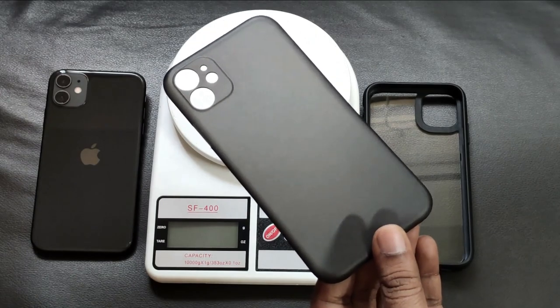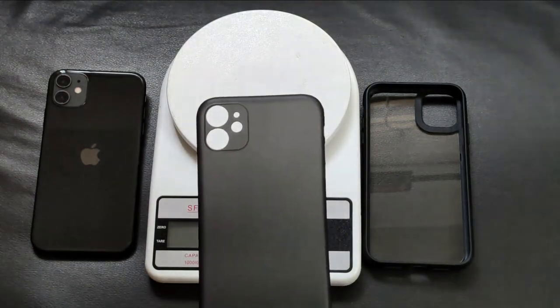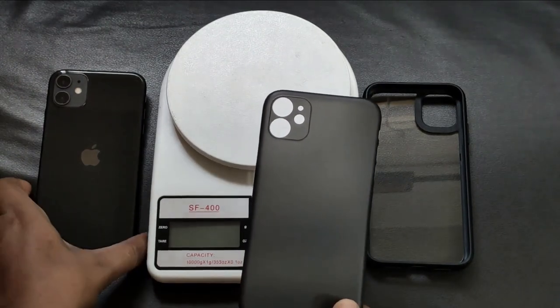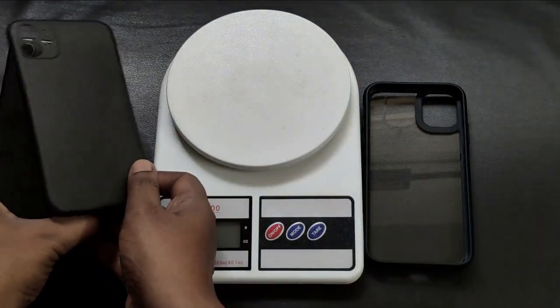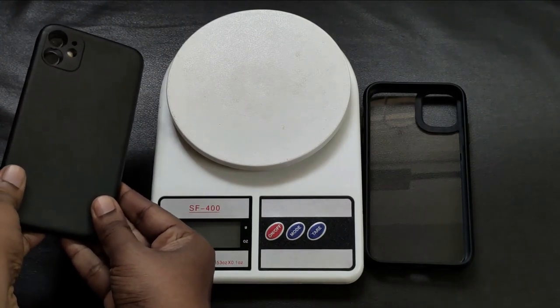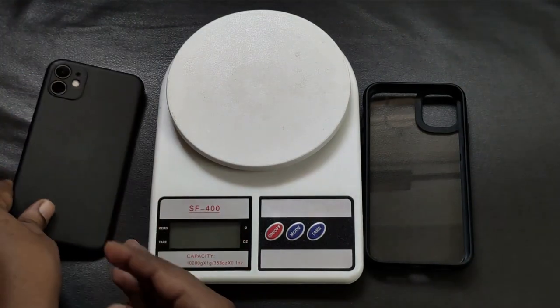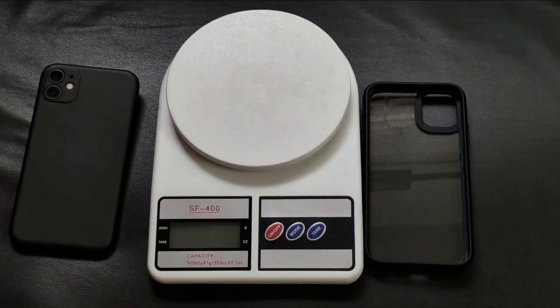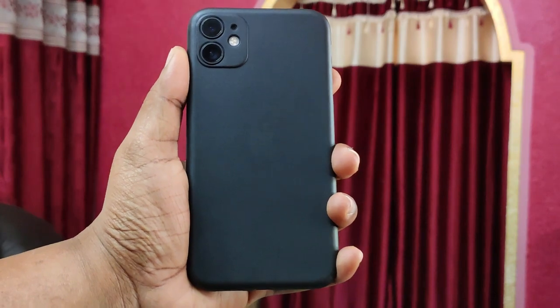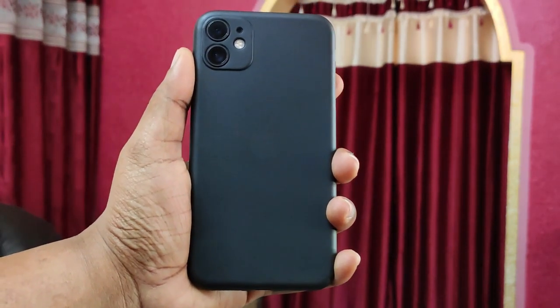This is one of the best cases available. I am going to make it my default iPhone 11 case for now. Thanks for watching — if you liked this video, hit that like button and let me know in the comments below.